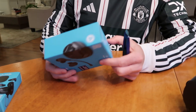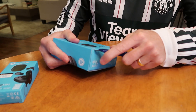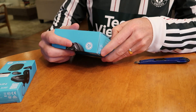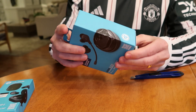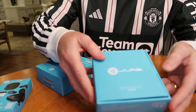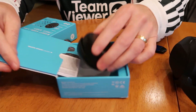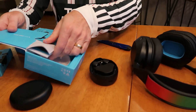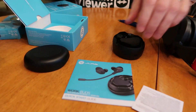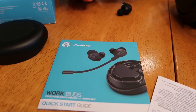Let's open up the JBuds for Work. These are $80 and they give you a lot of features that you might not expect at that price point. One thing they have is a detachable boom mic — you can see that in the picture — it goes on and off. It also comes with a case.